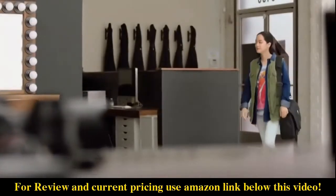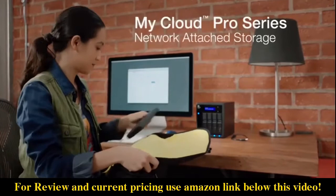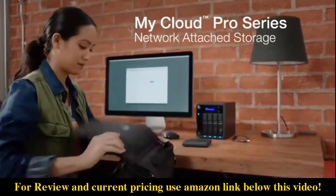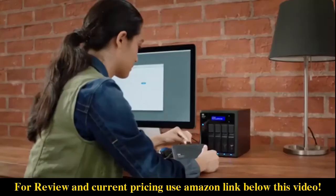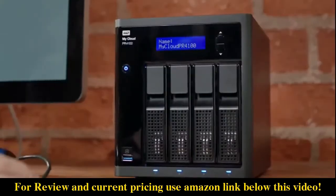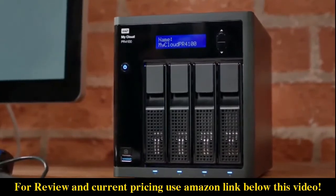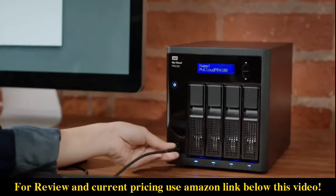For creative professionals, teamwork is an essential part of any production, and that's where the My Cloud Pro Series comes in. With centralized storage and easy sharing, team collaboration is simple. The My Cloud Pro Series works with Mac and PC drives and exFAT devices, so you can import files in a single move.